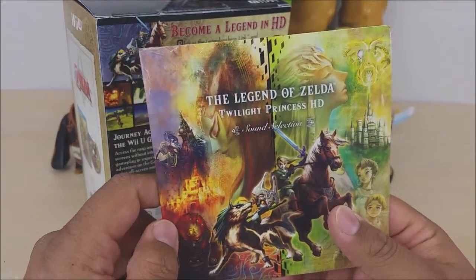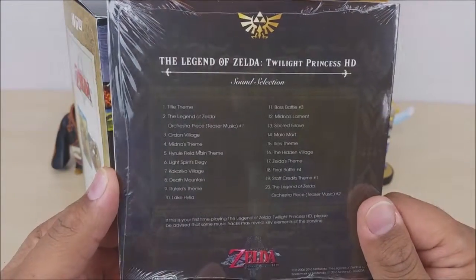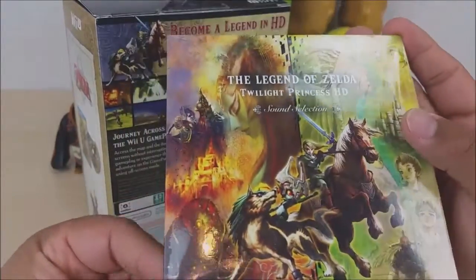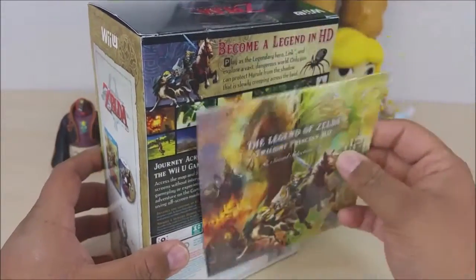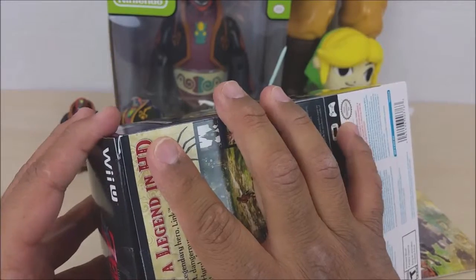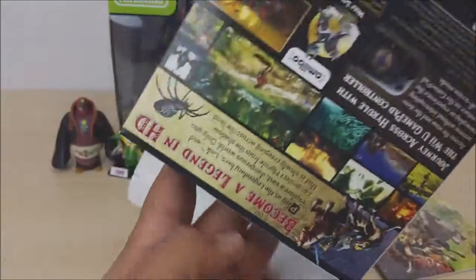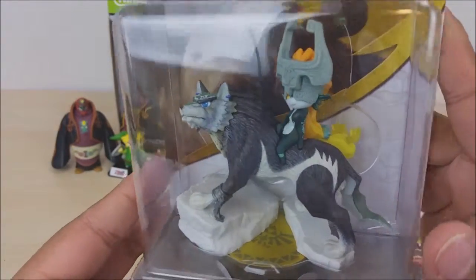It also came with the Legend of Zelda Twilight Princess HD sound selection soundtrack — it has 20 tracks, which is pretty cool. I'm going to leave it like this. I do have my Zelda Skyward Sword album as well, still in the box. The only thing about that is the box got damaged when I moved, which I'm still upset about because it was just a beautiful box.